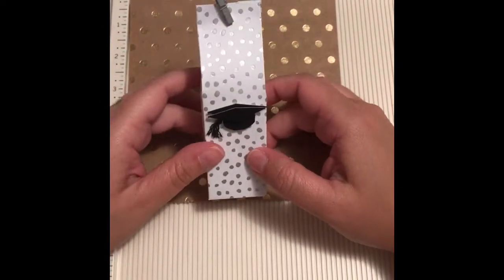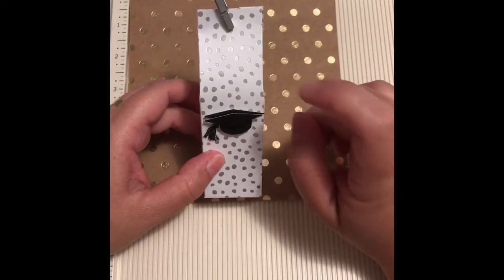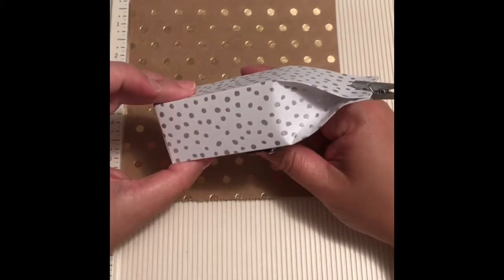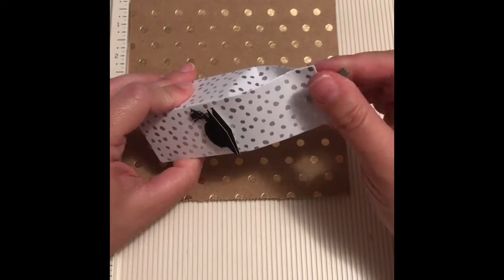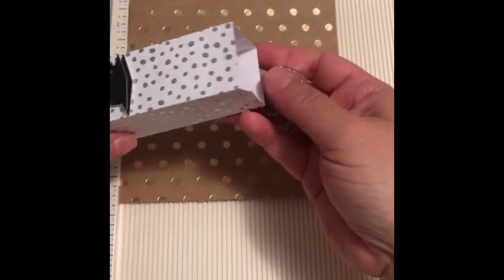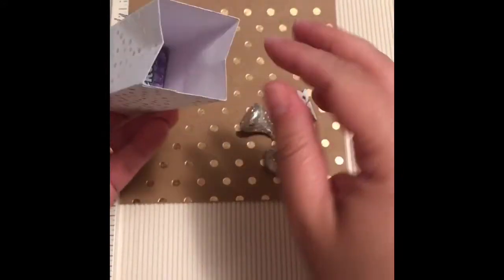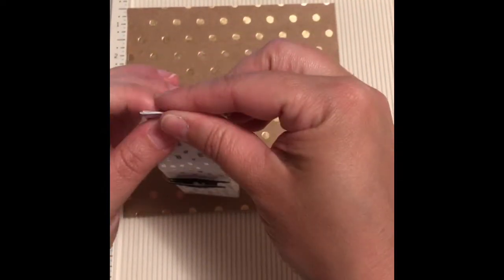Hi there, Vanessa here from my home TV. Thank you for joining us today. We're gonna be sharing part two of our graduation theme craft series and we're gonna be making this party favor box. It's really cute, and as you can hear there is something inside. I got two Hershey's and two nerds — that gives you an idea of what you can fit in this box.